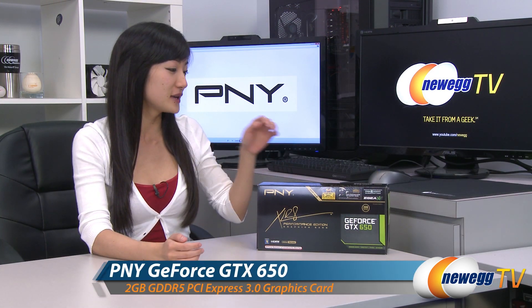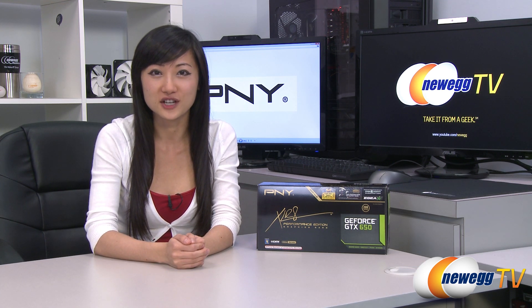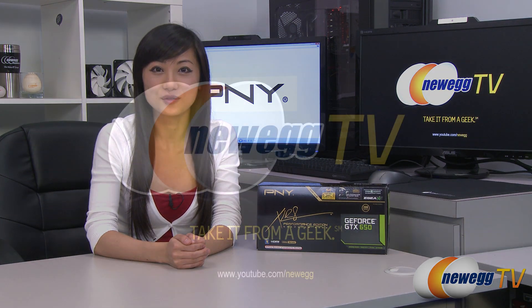That wraps up our overview on this PNY GeForce GTX 650 graphics card. I'm Joanne, and if you enjoyed this video, be sure to subscribe to our Newegg YouTube channel. Thanks for watching Newegg TV, and we'll see you next time.